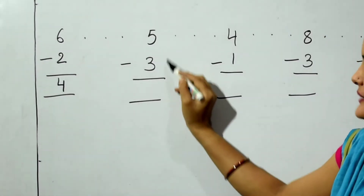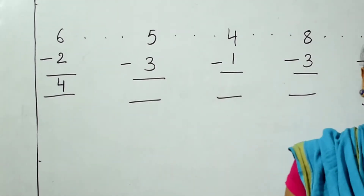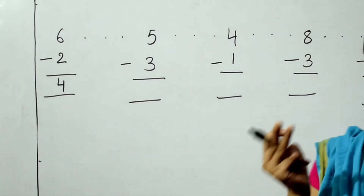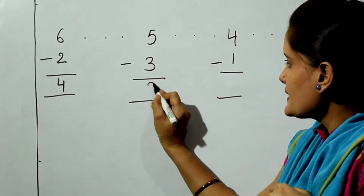The next sum is 5 minus 3. 5 in the mind, 3 fingers, back counting: 4, 3, 2. The answer is 2.